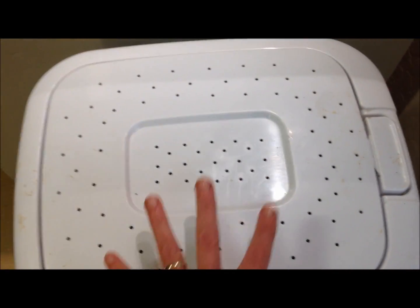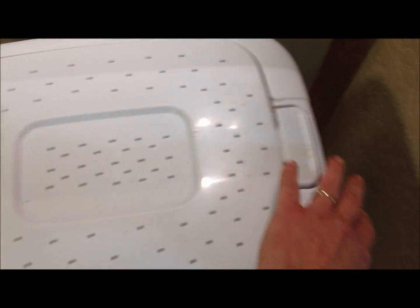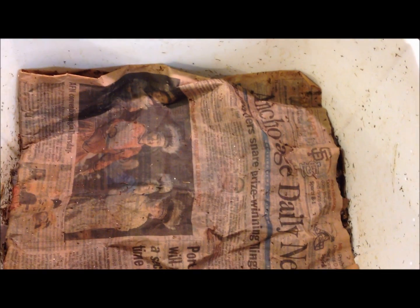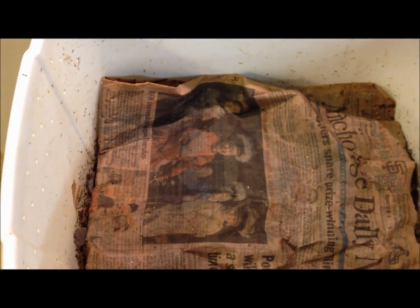This is just a 13-gallon standard-size kitchen garbage can. Holes are drilled in the top for extra air. Everything that you put into the bin goes into the top. In the top of the bin, I usually cover my bedding with a sheet of newspaper. It can be dry or damp — because it's winter right now and my house humidity is very low, I have been keeping this sheet of newspaper damp. Underneath the newspaper is the bedding and the worms.